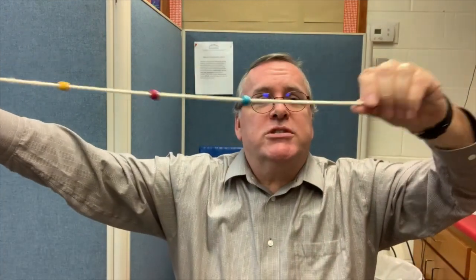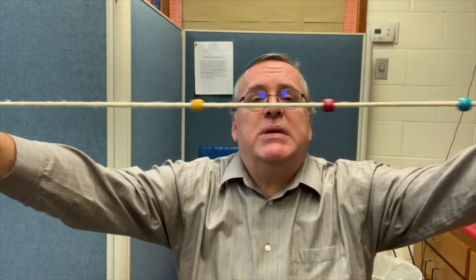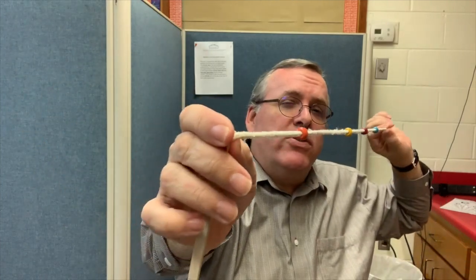A Brock string is pretty simple — you're going to make this in your clinic. We're going to use some beads; these beads are about a centimeter in diameter. The piece of string is about 24 to 30 inches long. You want it to be long enough so the child can see the furthest bead away clearly and appropriately.